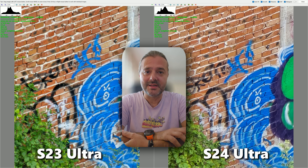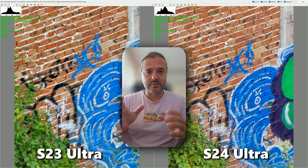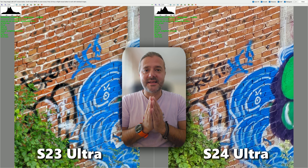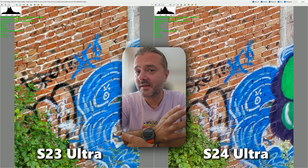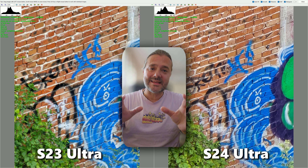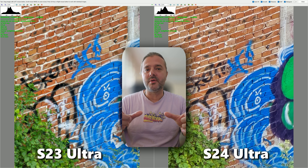This is the second zoom comparison using One UI 6.1.1, with the Galaxy S23 Ultra on the left and the Galaxy S24 Ultra on the right. Before we continue, it's good to watch the first comparison where I tested 3x, 5x, and 10x — and that's very important.